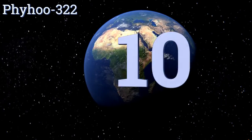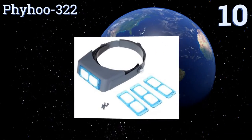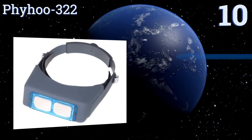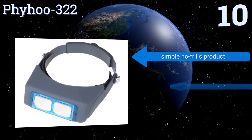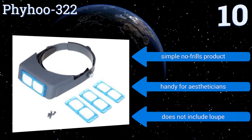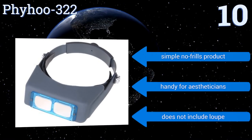Starting off our list at number 10: although it takes a little more effort, some hobbyists prefer to screw in rather than snap or slip in lenses, which is where the Fihu 322 enters the picture. Since this set contains four different powers, you'll be able to use it for many types of tasks. It's a simple no-frills product that's handy for estheticians, however it doesn't include a loop.